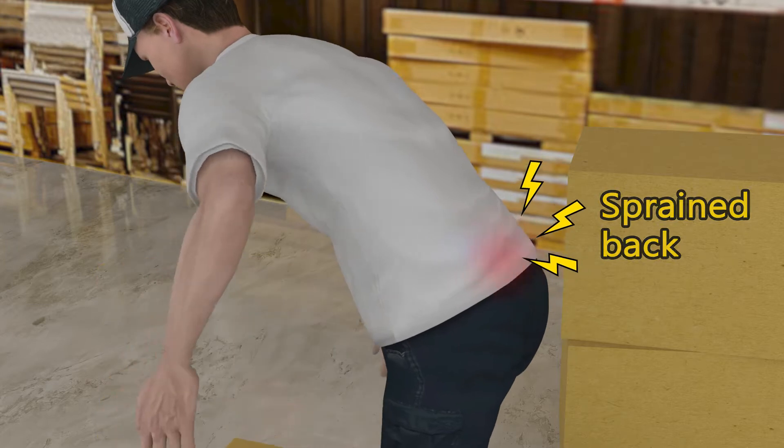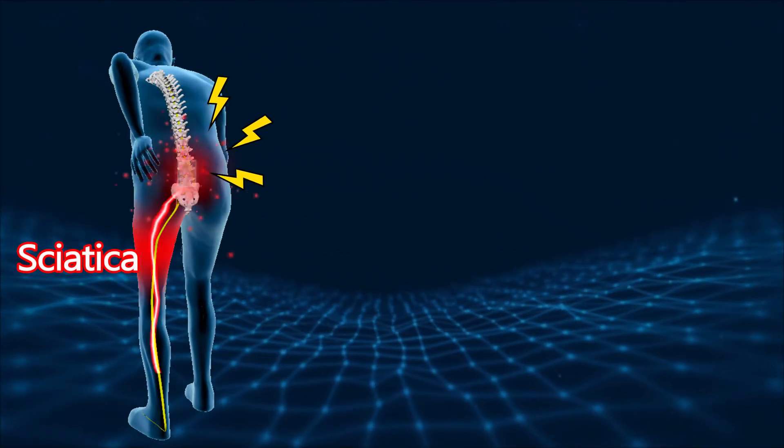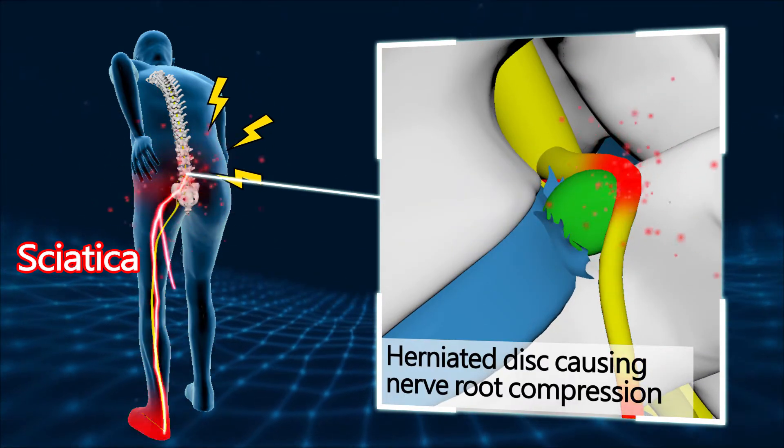Incorrect way of lifting weight leads to spraining the back, causing a herniated disc and nerve root compression, which results in sciatica.